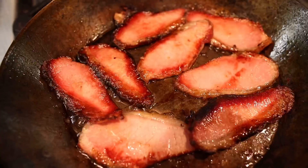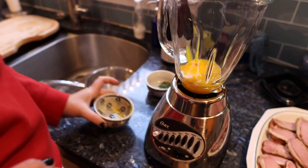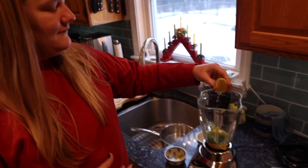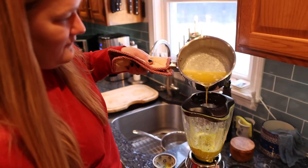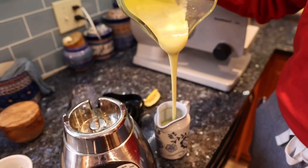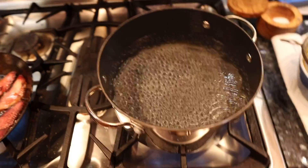Now it's time to make the piece de résistance — the hollandaise. Into the blender: about seven or eight egg yolks, a nice fat pinch of freshly chopped tarragon, a cheek of fresh lemon juice, a fat pinch of salt, and three sticks of boiling hot butter. It's so thick — hollandaise for the holidays! Hollandaise is done and the bacon is cooking away.